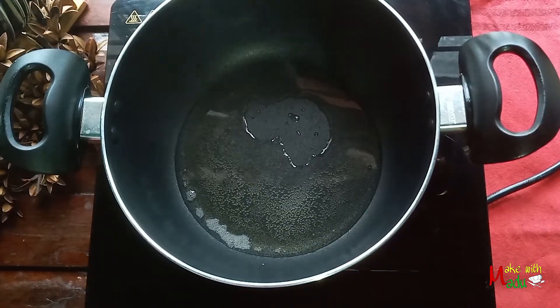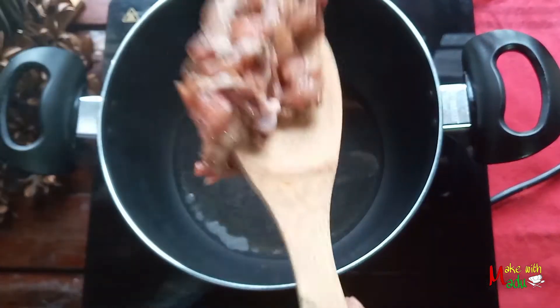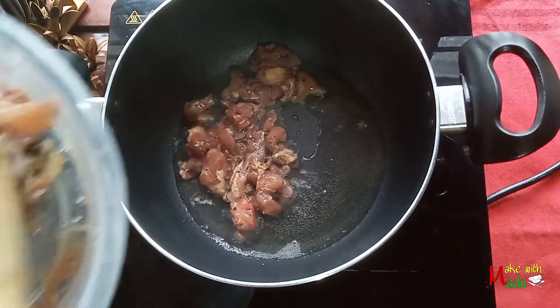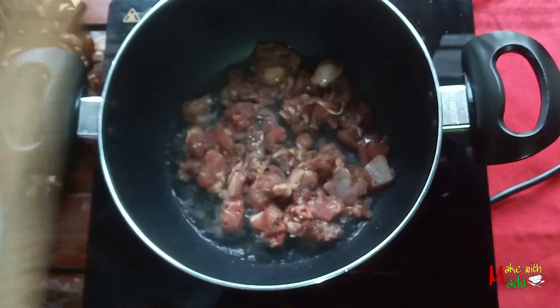It's called chicken. This chicken will increase the way. It's called chicken, right? We'll see how we get it. If you want to make the food a little bit, you can make the food a little bit more. I will make the food a little bit more.